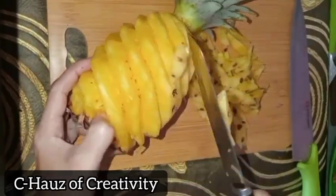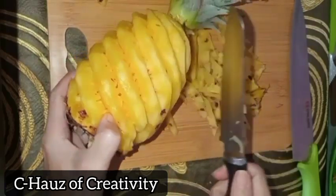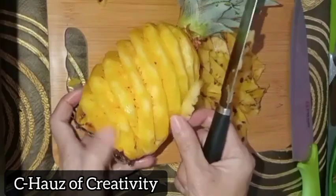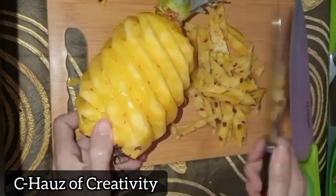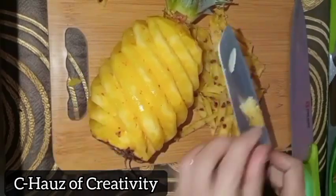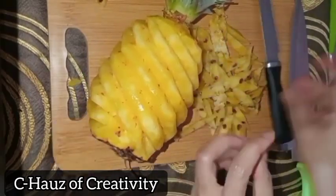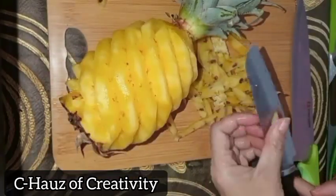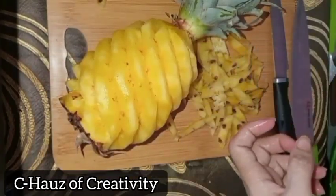Do not eat pineapples after meals. You can probably eat them 30 minutes before your meal. Pineapples are high in fiber and water content, which can help prevent constipation and promote healthy digestion. Additionally, pineapple is alkaline at a 9.0 pH level once digested — fresh pineapple is acidic if canned.